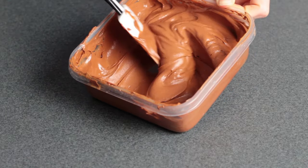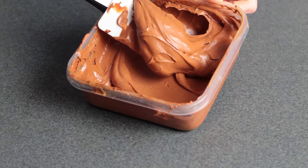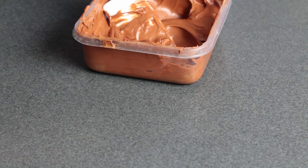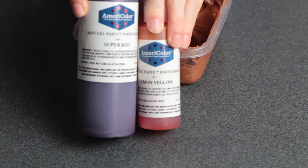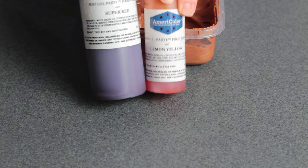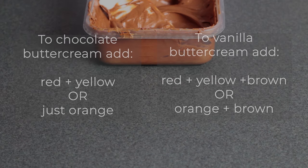The first thing I did was mix up some of this orangey, sort of terracotta colored buttercream. This is actually a chocolate buttercream so it had a bit of color to it already, but I've done this with regular vanilla buttercream before and that works just as well. This chocolate buttercream was already brown, so all I had to do was add a bit of red and yellow food coloring. If you were starting with vanilla, you'd want to do red, yellow, and brown.